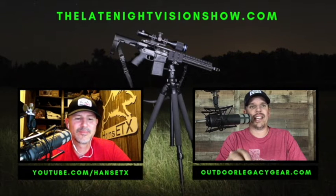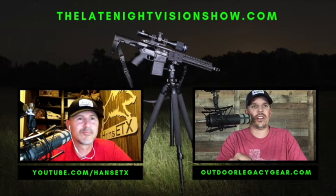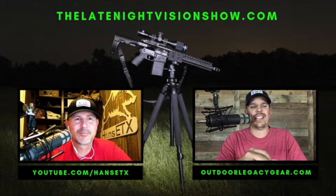A quick mention: a lot of people are asking about the iRay USA Rico Alpha — the 640 version that was supposed to have a coyote tan exterior. We heard about that early and it's still not here. I talked to the owner at iRay USA and he confirmed they're still working on it, getting the machining done perfectly. That scope is still coming very soon.